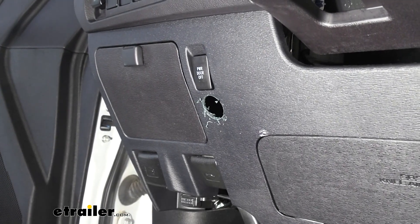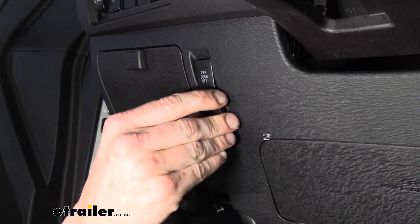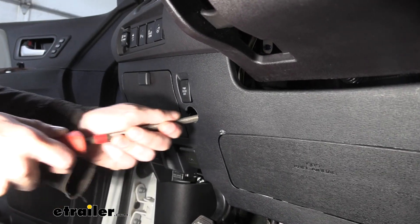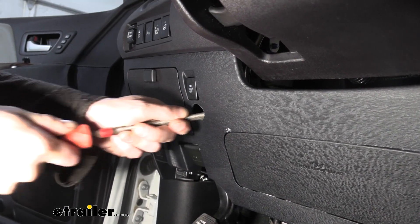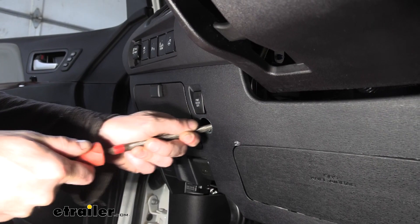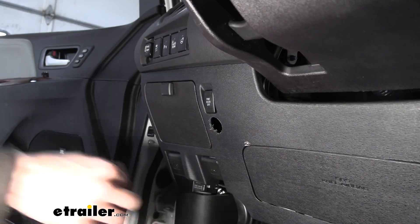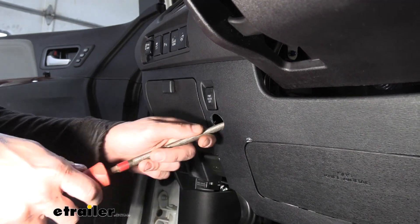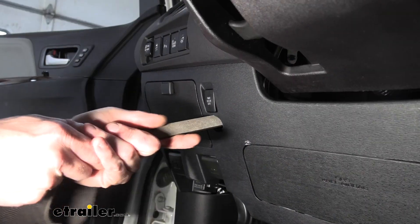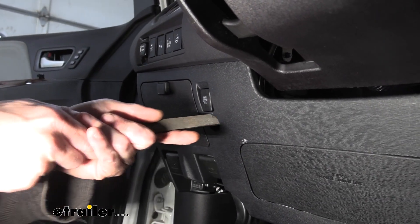There we go, we've got our cutout. We're going to test our button there — it looks like it's going to end up just below it, so we're going to use our round file here to file out that bottom area where the button requires that little extra. You don't want to go too crazy with it because it doesn't really need all that much, so just do a little bit at a time and recheck your button placement. You can see we've switched to a file that has a corner on it for that notch.